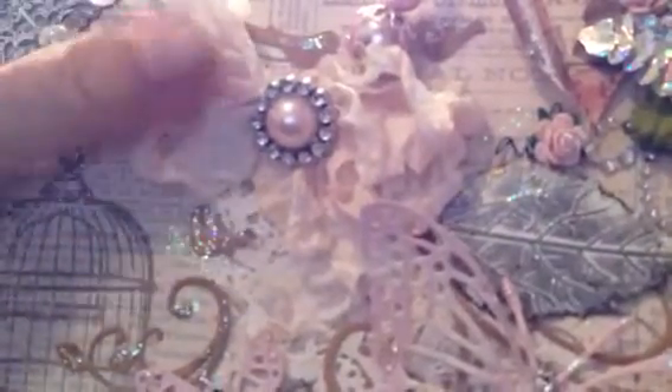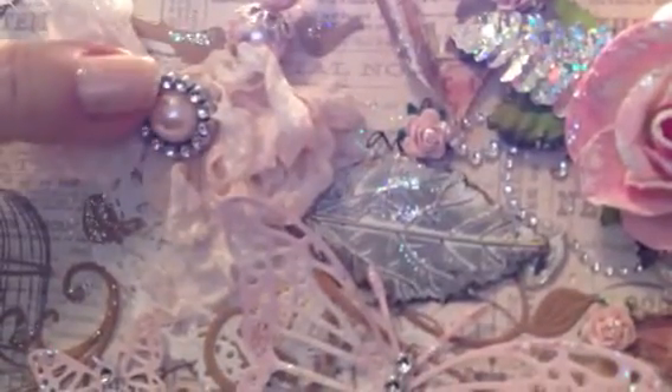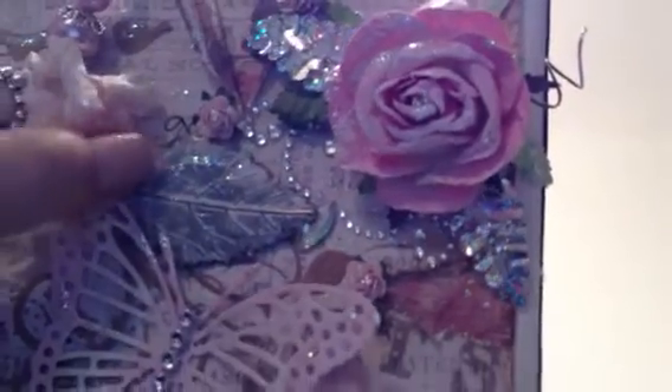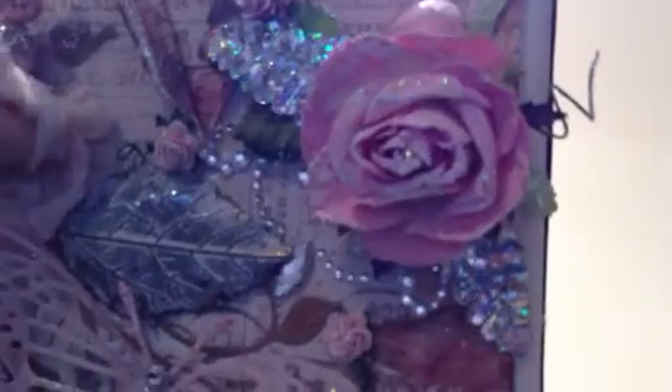Here's a crinkled seam binding bow with a flat back pearl from Saw Crafters and a ribbon buckle. I made a little stick pin to stick in behind the bow. And there's a metal leaf — I can't remember where I got this leaf from — and I painted over it with gesso to give it a whitewashed look.